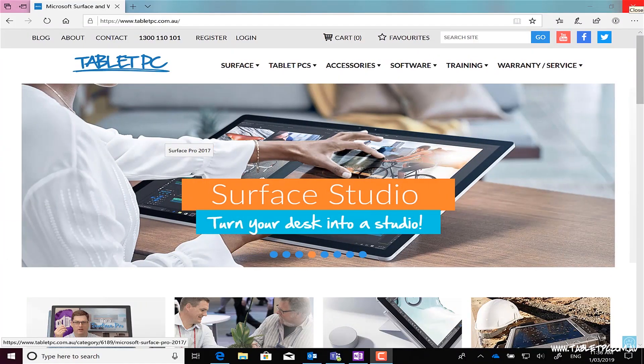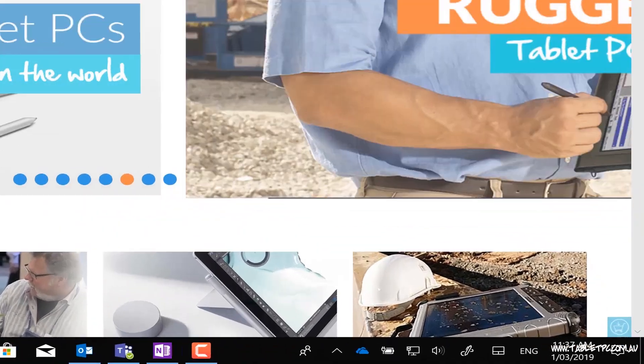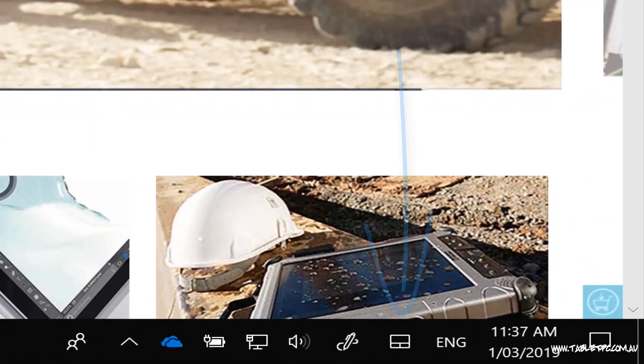To activate the on-screen touchpad, right-click on your taskbar somewhere in the blank space. Select 'Show Touchpad Button' and you'll see a new button appears over here next to the time on the taskbar.